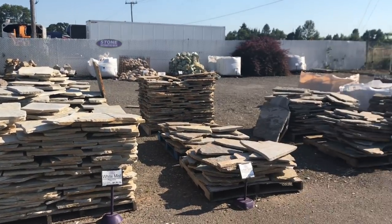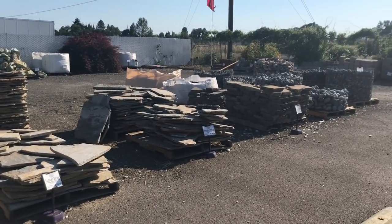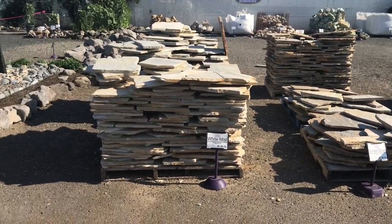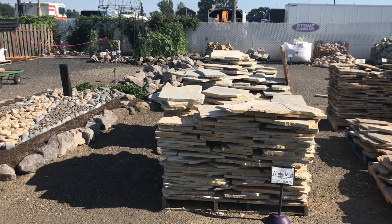As you can see, there's a lot of different rocks to choose from. You've got all kinds of river stones over there, you've got some flagstone here. But we're going to go look at what I use.